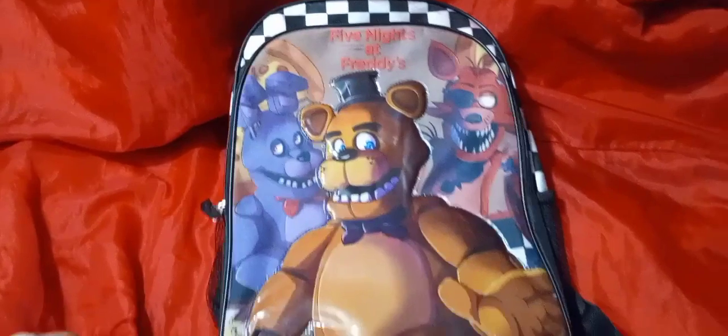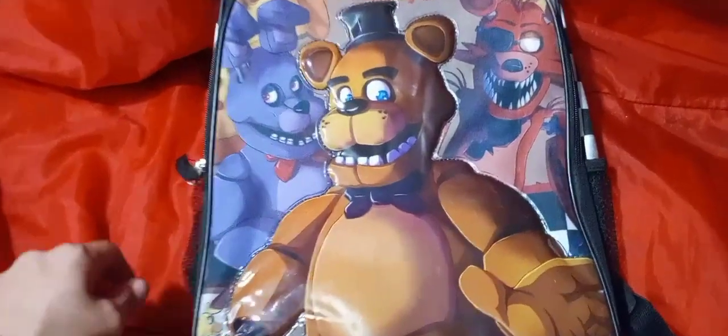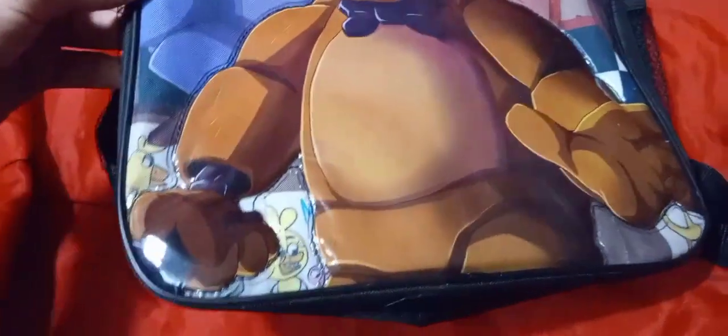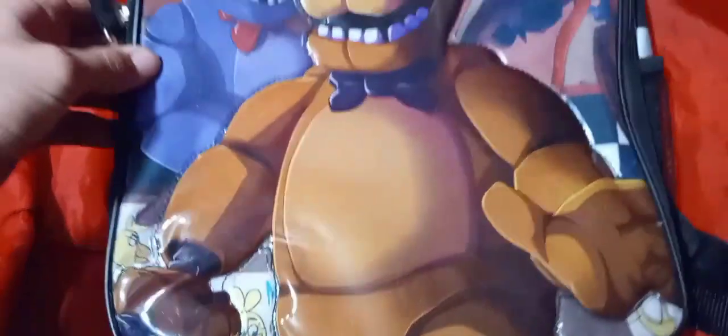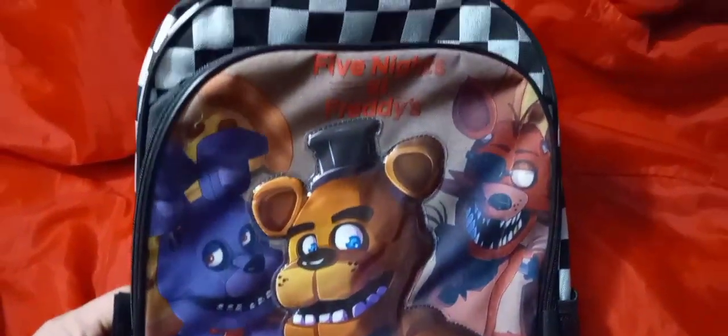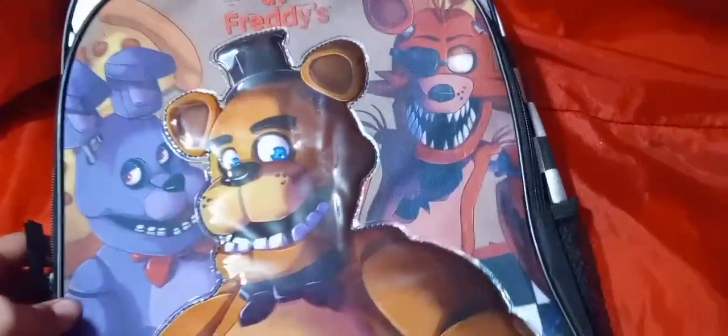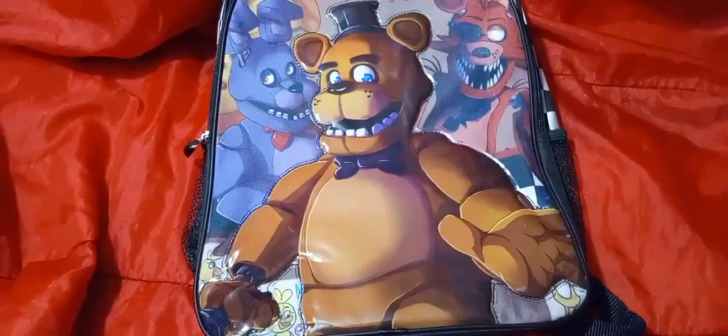You've got the Five Nights at Freddy's logo up top, and when you flip it over it's just a plain old black backpack. This is basically just a slapped-on PNG of some FNAF artwork with the 3D Freddy Fazbear cutout slapped on there in some nice plastic. The color on this thing is pretty dang nice. I do love the classic FNAF character branding — you've got Foxy over here just vibing, you've got Bonnie, and then you've got the man himself, Freddy Fazbear.